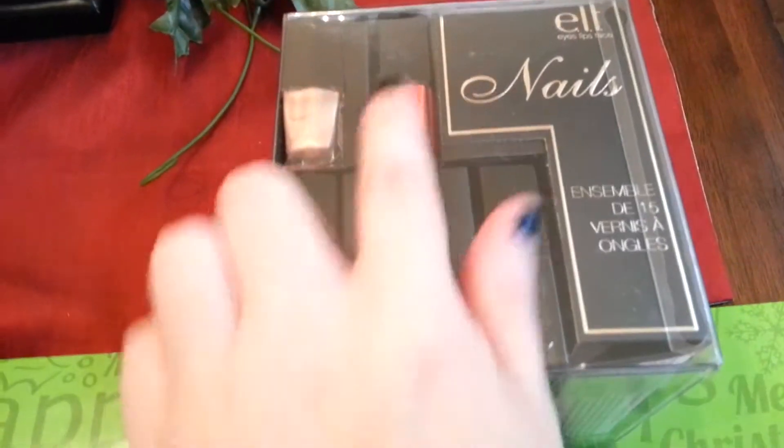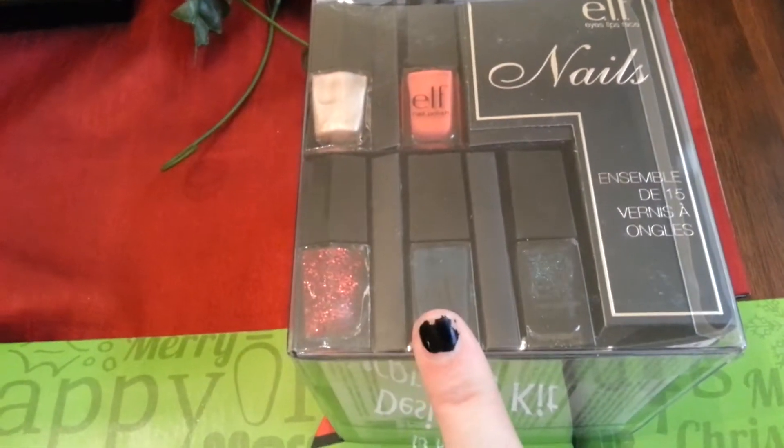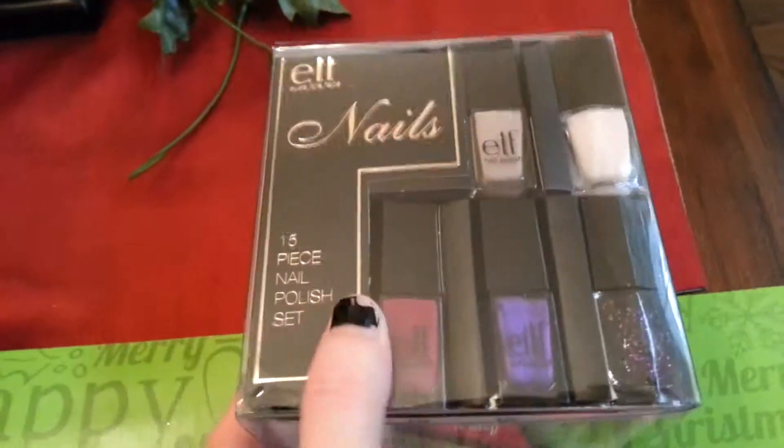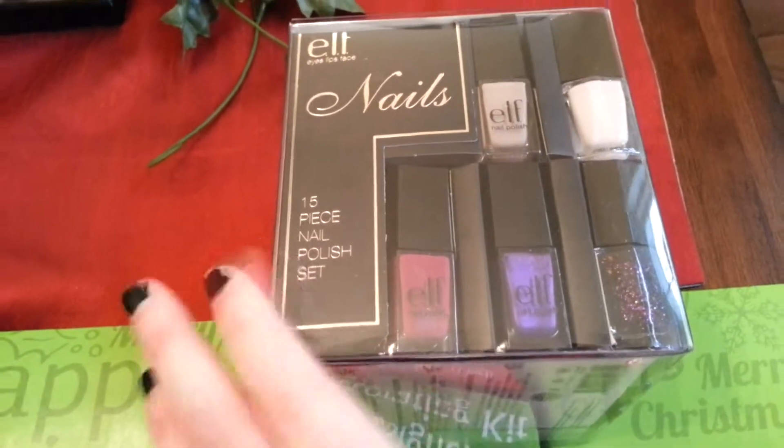So there's some other colors — I think these were in the villains collection if I'm not mistaken. These two colors look familiar. And there's the other colors.